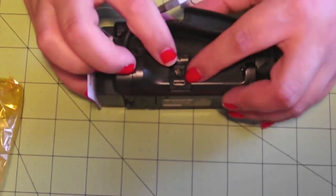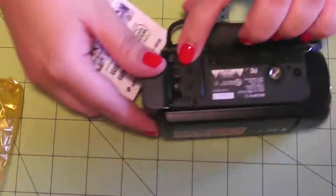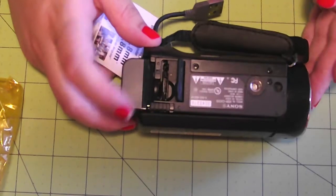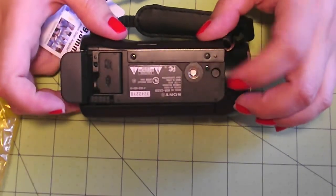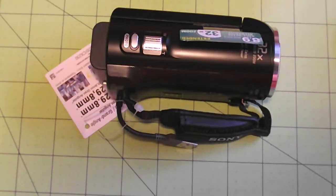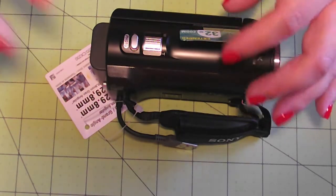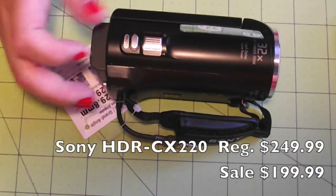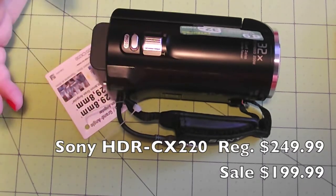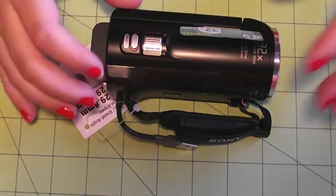You have your cable here to access and charge it, and then these are your different cord ports. Down here you have where your SD card goes, and right here is where your tripod would connect. So that's it for the unboxing. The model is the Sony CX220, on sale at my Best Buy for $199 — regular price is $299. They do have an upgraded version with internal memory for about $50 more, around $279 at my Best Buy.